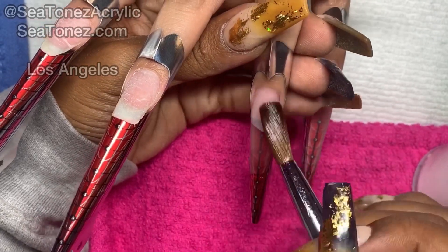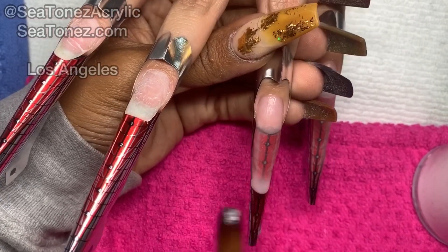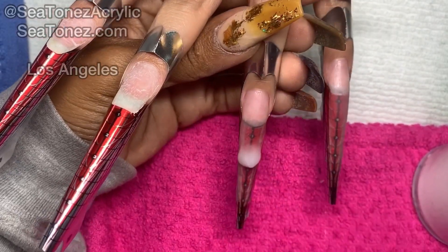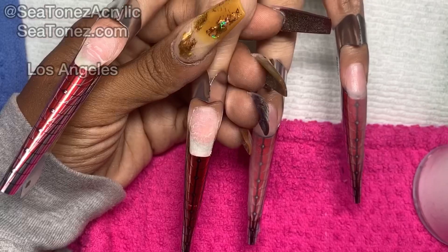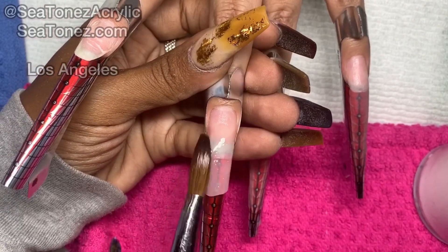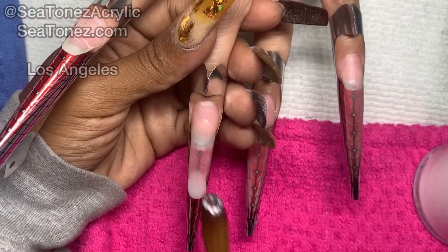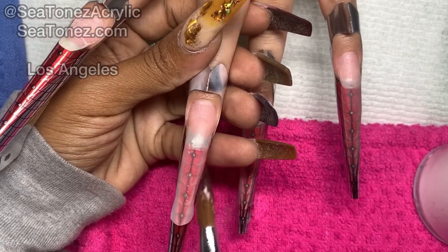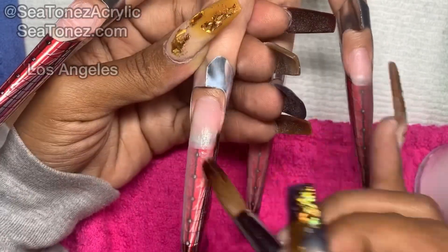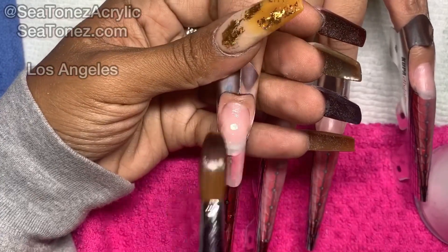This base coat of Ice Ultra Clear Acrylic is going to be very, very thin but it will help prevent the colored acrylic from staining the natural nail.